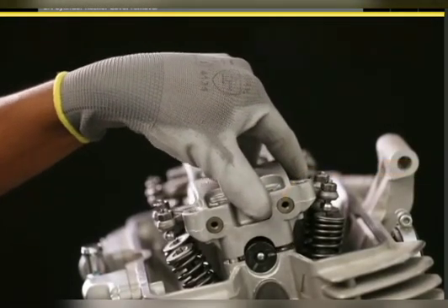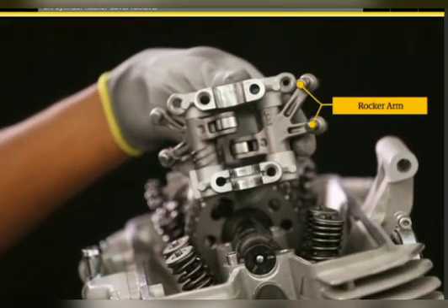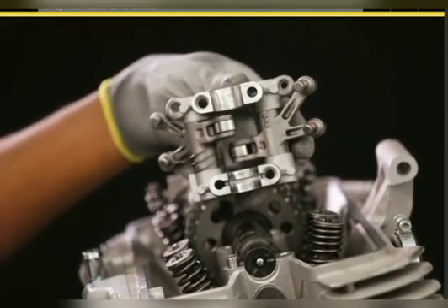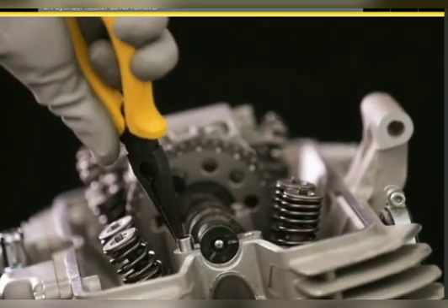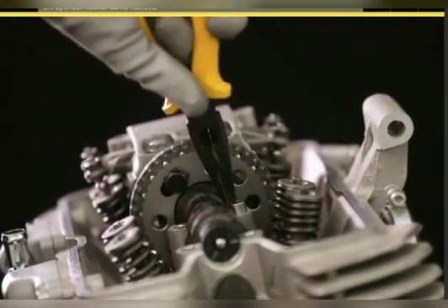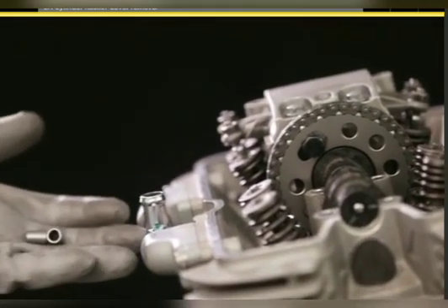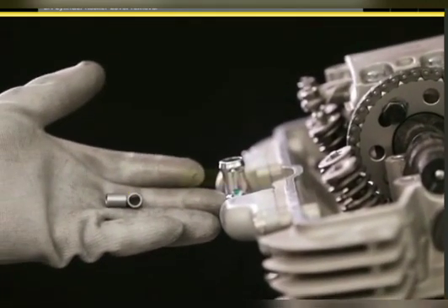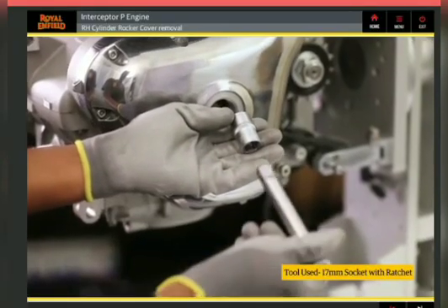Gently remove the rocker cover along with the rocker arm from the cylinder head. Using a nose plier, remove the two double pins. Use the 12 millimeter socket with ratchet for the next step.